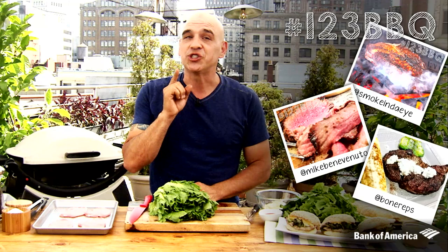Hey guys, I'm Chef Michael Simon, and this summer I'm partnering with Bank of America to celebrate the All-American Cookout. We have been asking everyone to use the hashtag 123BBQ to share pictures on social media of everything they have been barbecuing and grilling this summer.